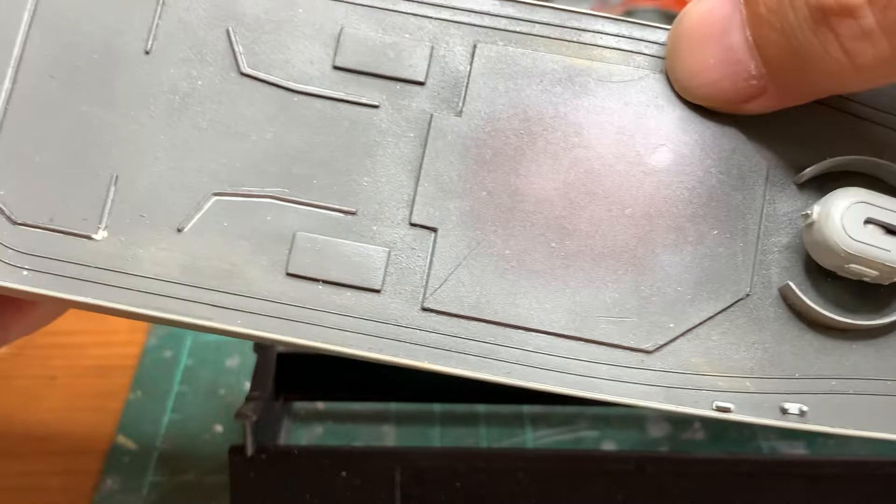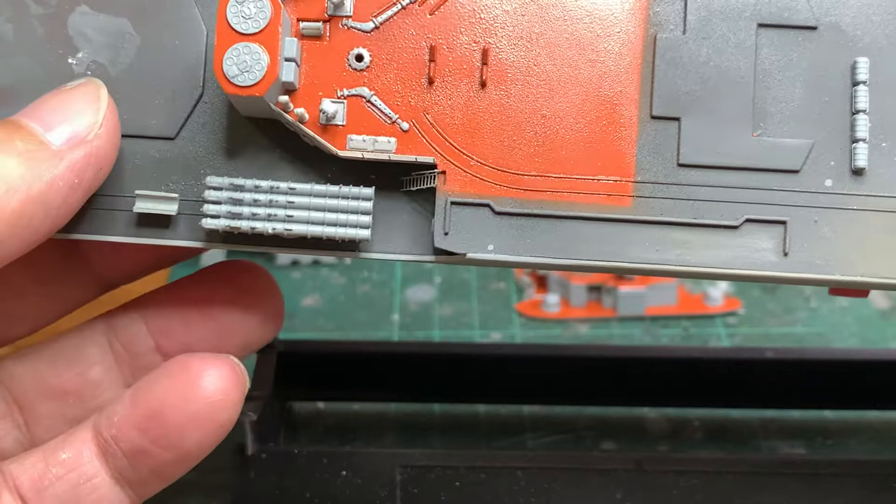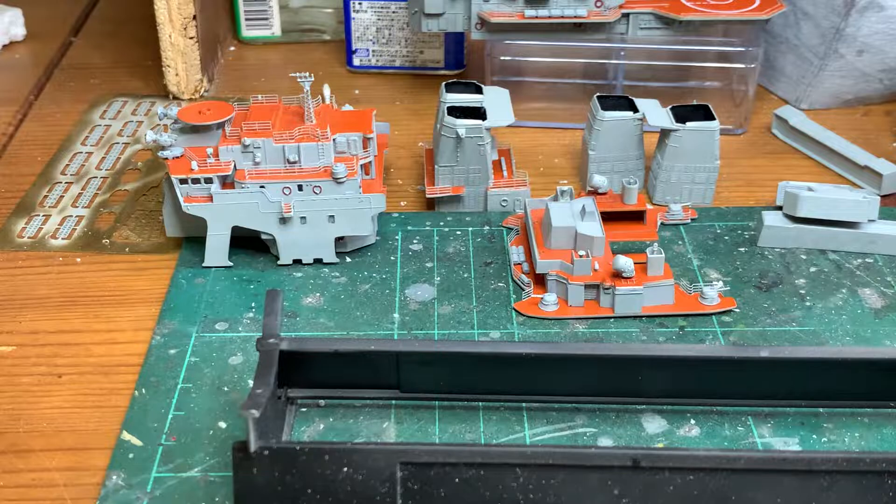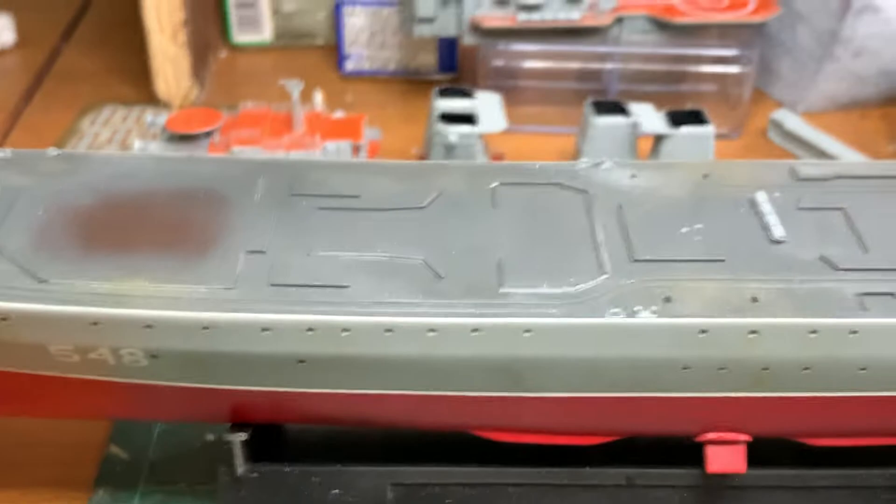I've also tried to weather the deck a little bit, but somehow it still looks very clean. I've added some rust stains, so I'll try to weather it up a bit more, and then all the structures will go on top.